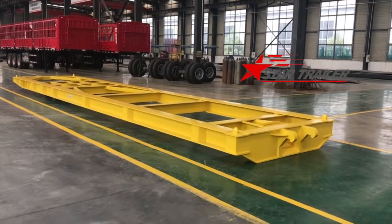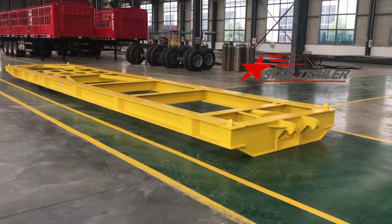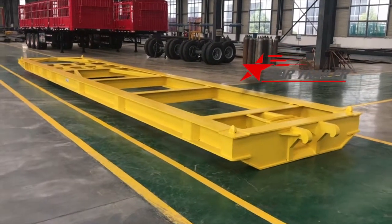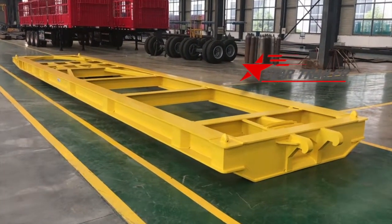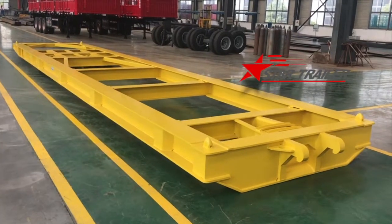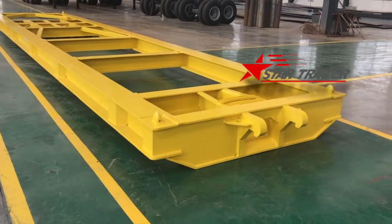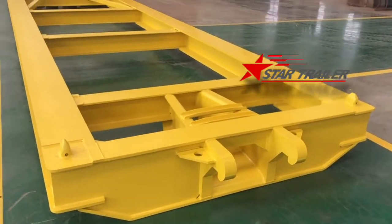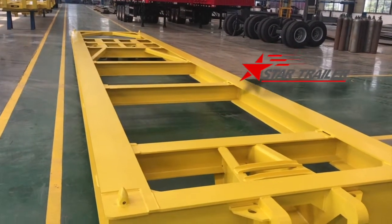Good morning, YouTubers. Today we are looking at a roll-on, roll-off trailer used for the container terminal and bulk vessel terminal. Many ports and many terminals would use this type of trailer. We produced this trailer for our Russian client.